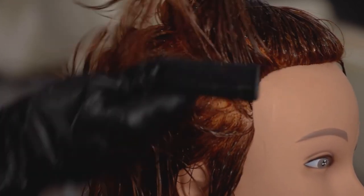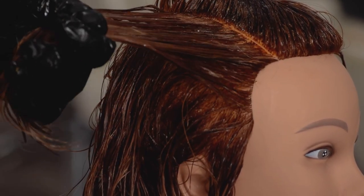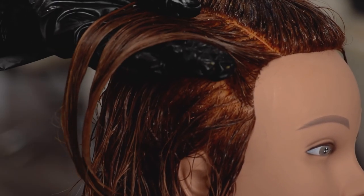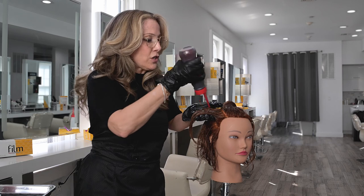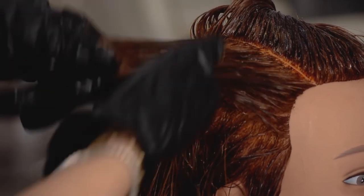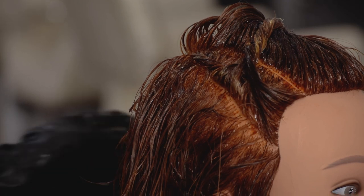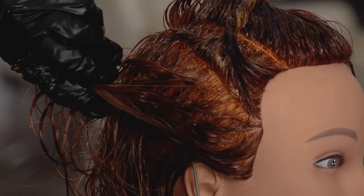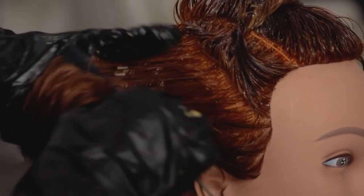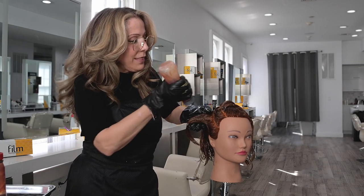It really depends on the client's hair texture and density how large you want to make these sections. Making them too small is too delicate of a move and you're not going to be able to see the effect. So I'm going to take the first section and I am painting the deeper color that matches the base through those ends. I'm just going to move it out of my way for now, for organization purposes. And then I'm going to pivot and grab my next pie section.